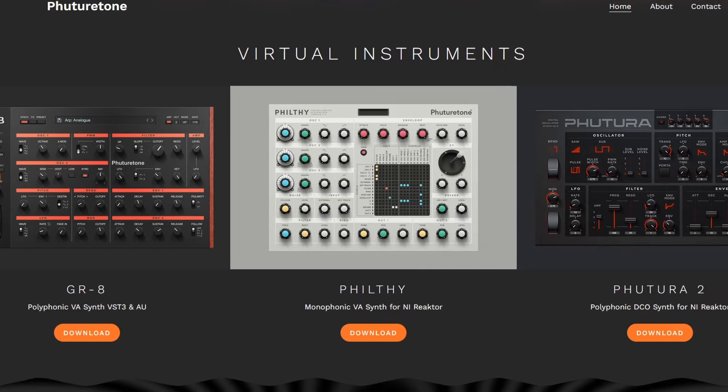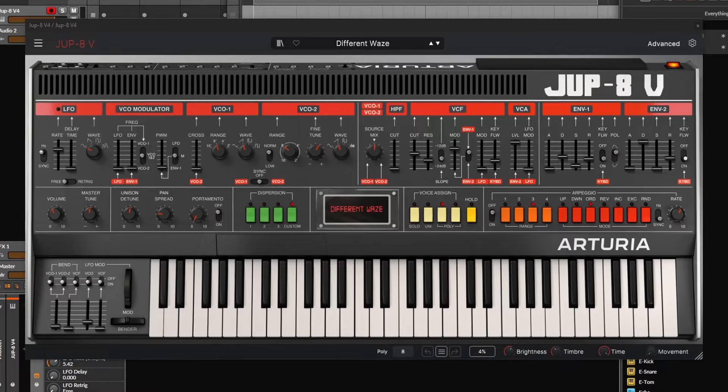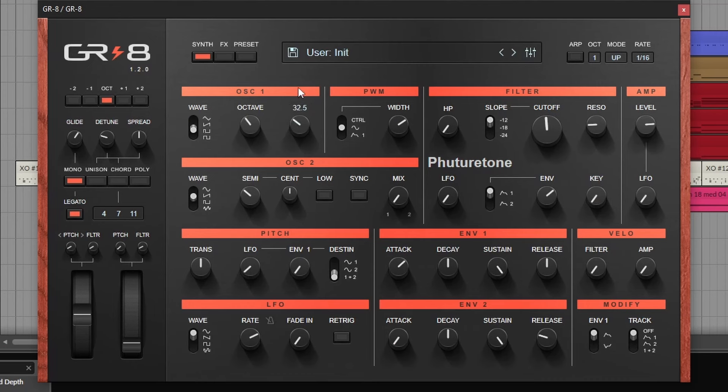This is their first VST synthesizer — the other ones they have are for Reactor. Because of the name and the architecture, I think it's a Jupiter emulation, but I haven't been able to confirm that. The things that make me suspect that are the two oscillators with cross-mode modulation, and of course a little bit of the interface. It looks a bit similar, but it can be inspired by other Jupiters, Junos, and even other synthesizers.